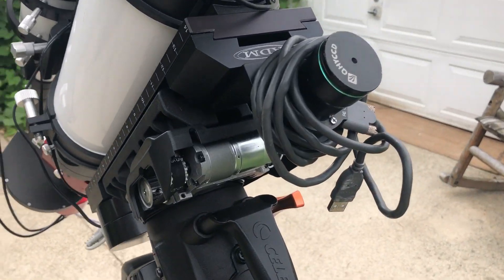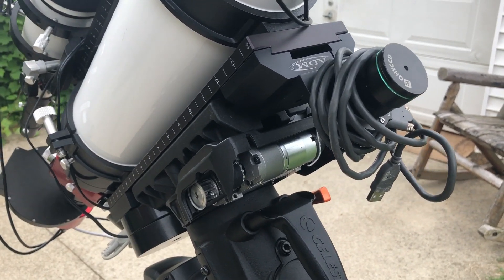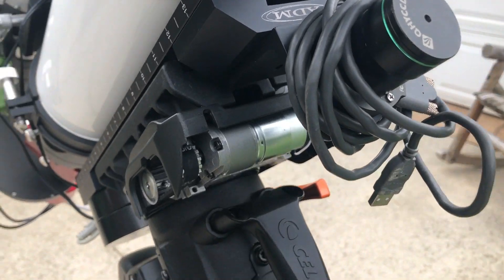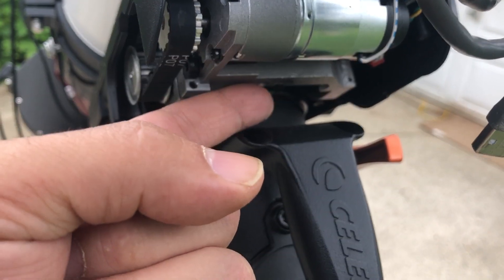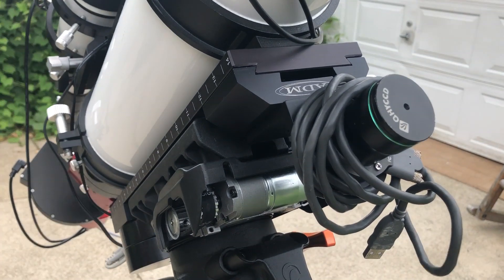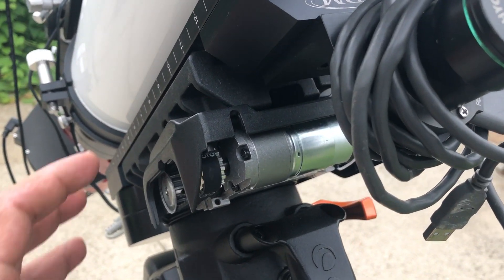I've been having some guiding issues relating to my dec, and I think I have finally fixed it. I've been playing around with that distance adjustment screw just trying to get the setting just right — it's right in there. You want to give your gears just the right amount of recoil, and I think I finally got it.